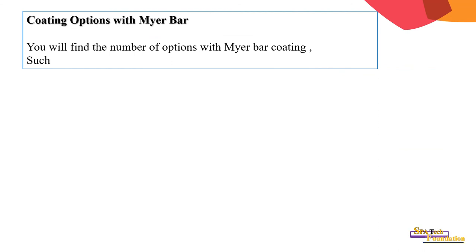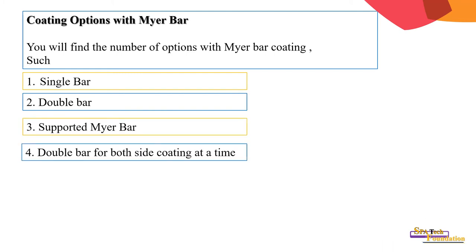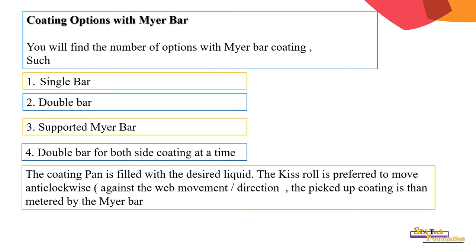Coating options with Meyer bar: you will find a number of options for Meyer bar coating such as single bar, double bar, supported bar, and double bar with both-side coating at a time. The coating pan is filled with the desired liquid. The rod is preferred to move anti-clockwise, that is against the web movement direction. The excess coating is then metered by the Meyer bar.